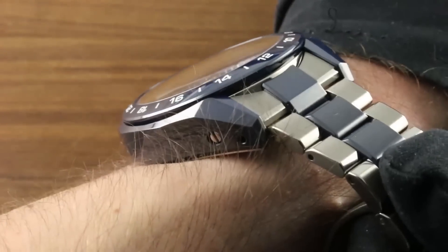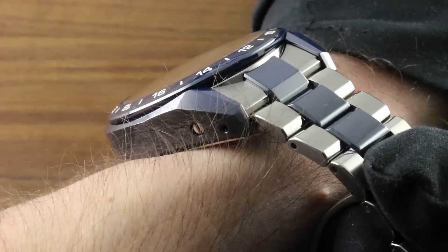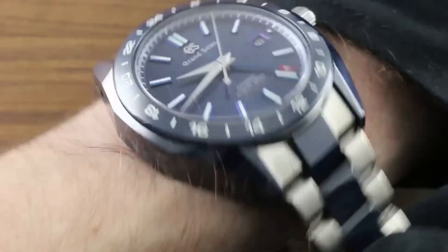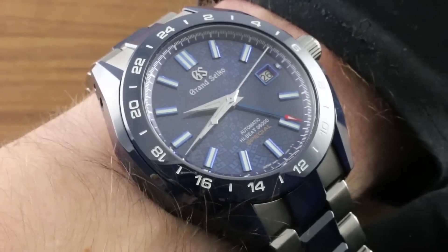Now, the watch is intelligently fabricated with cladding or sheathing of ceramic over a titanium core, so even if cracked straight through, the fracture can't continue all the way through the case. Grand Seiko created a watch that combines the scratch resistance and beauty of ceramic without any of the fracture or failure risks of ceramic.